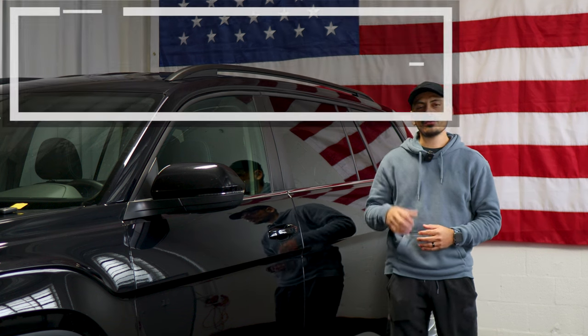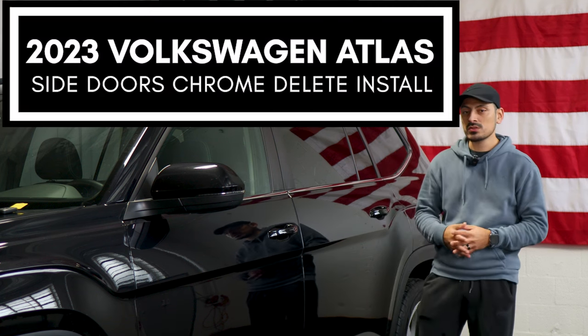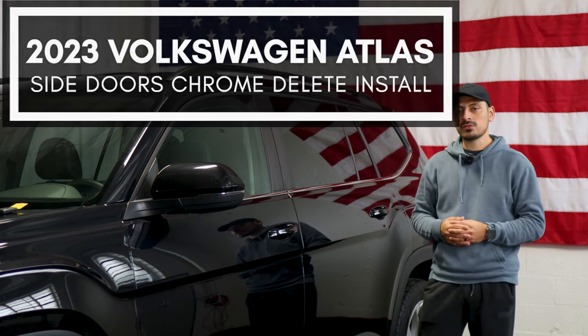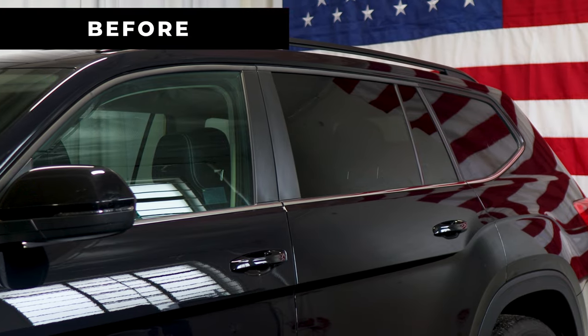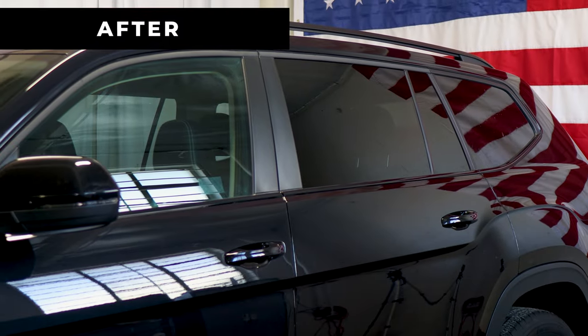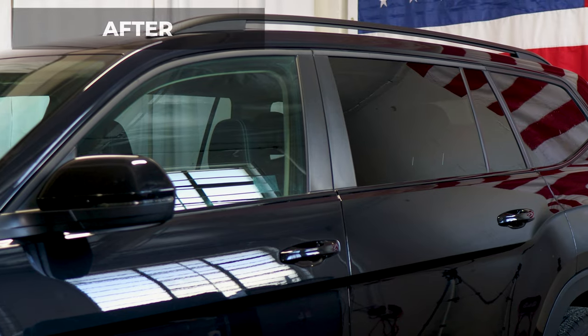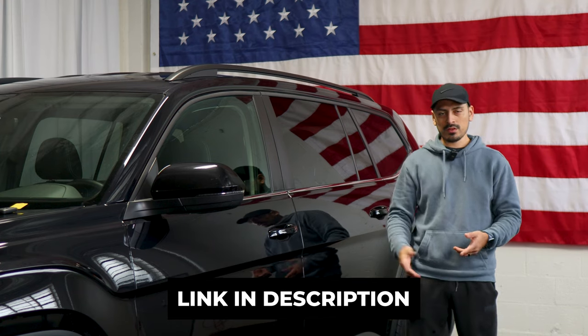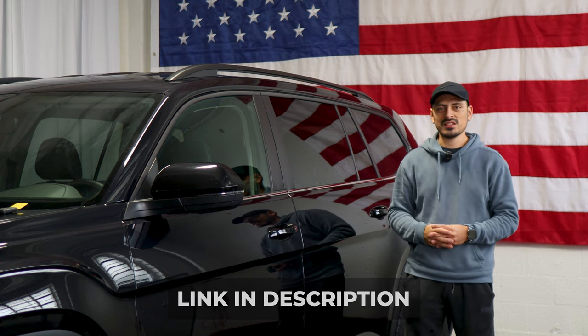Hey everyone, welcome back to another video. In today's video we have this 2023 Volkswagen Atlas and we're going to do the side chrome delete installation for this vehicle. This is how it looks before the installation on the side panels, and this is how it looks after. We use the gloss black material to black out the entire side panel. The link for the product will be provided below, but with that being said let's start with the installation video.